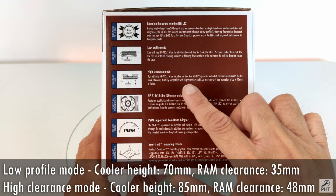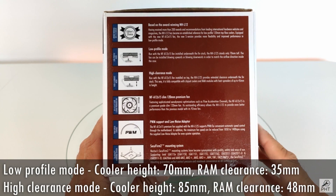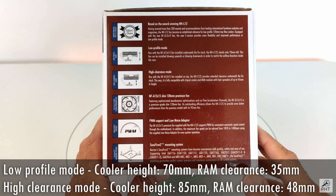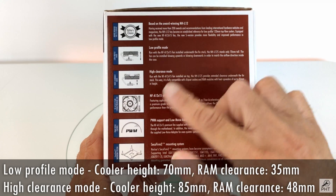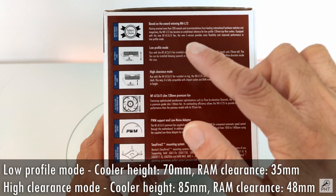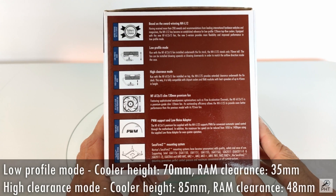If the fan is installed on the top of the cooler, then the maximum height becomes 85mm, but at the same time providing room to install RAM of up to 48mm in height. You can install the fan in either downward or upward flow, irrespective of whether you install it in the low profile or the high clearance mode, thus matching the airflow requirements of your case.